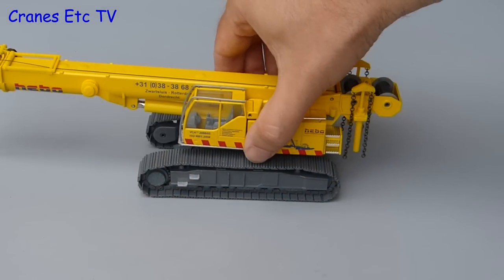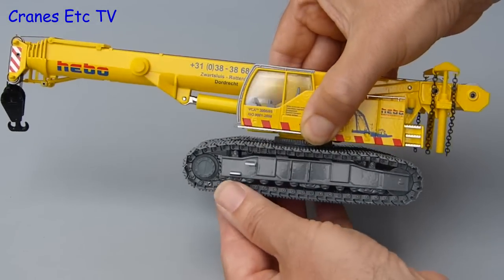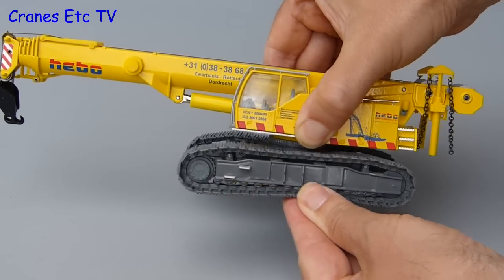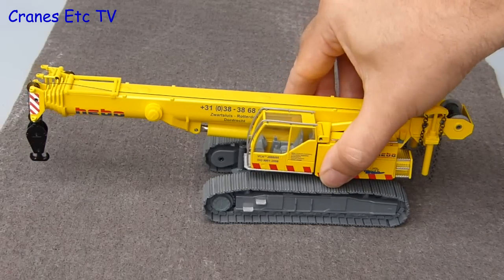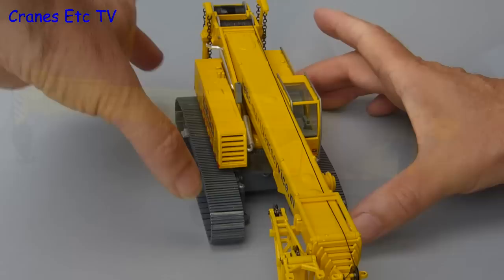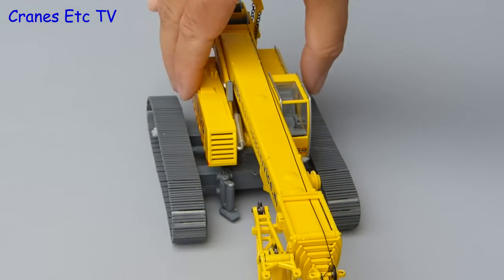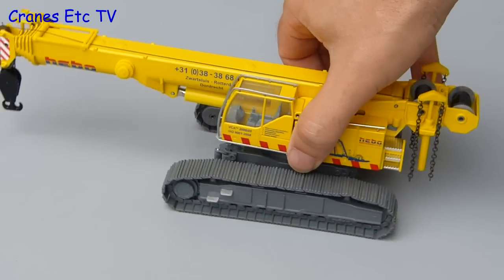Moving on to the test of the crawler tracks — they won't roll on a smooth surface but the mechanism is pretty loose and it turns well by hand. The machine is designed for rough terrain, so let's give the tracks something they can bite into, and then they roll very well when you push the model along. There is another feature of the crawler tracks: they are extendable, so they can be narrow for transport and widened out when at work to give a better base for the crane.